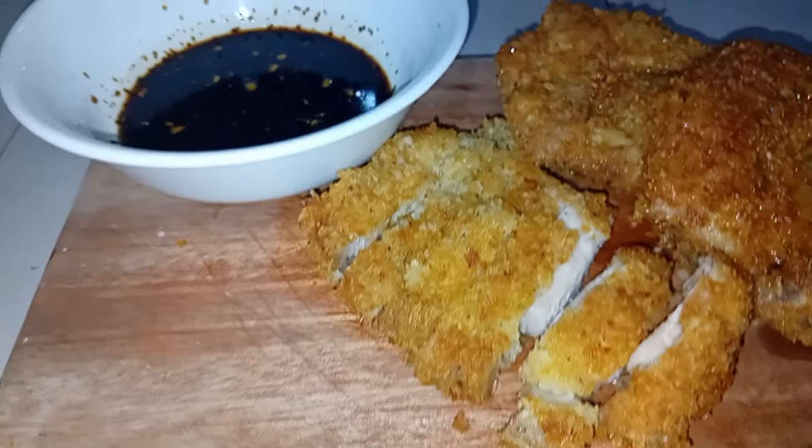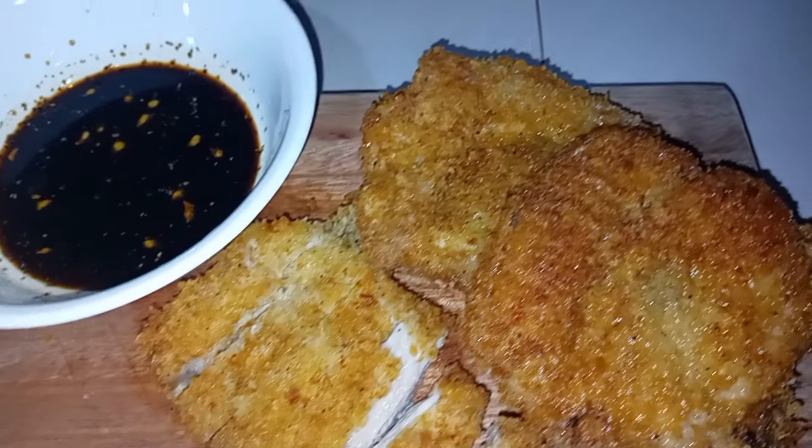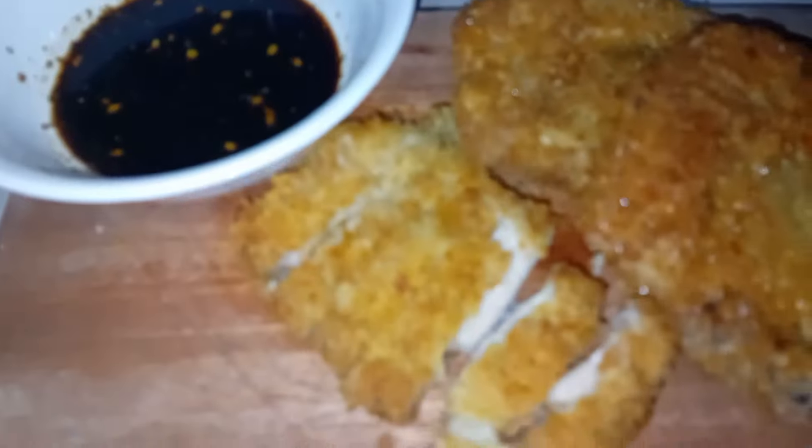Hello guys! Welcome back to my channel, Roman's channel. And so in today's video, I'm going to eat this pork tonkatsu. So let's start with you guys!